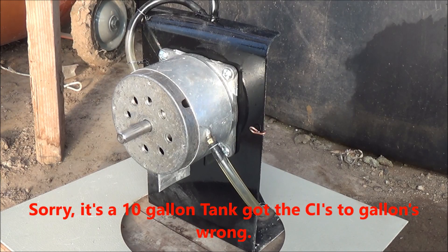So there you go, folks, and at this very moment we're at 115 PSI. Here we go.